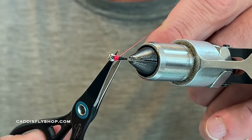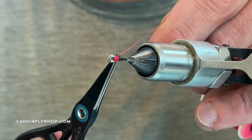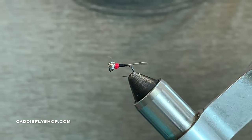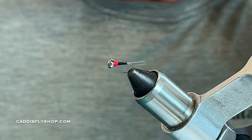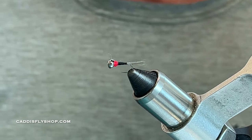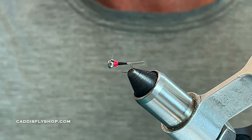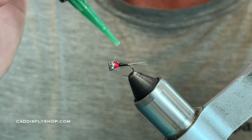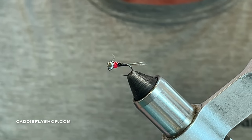Cut that off nice and short — your fly is done right there. But the key to the Perdigon — or I shouldn't say the key — is that little black dot on top. I'm going to take a little bit of the Flow UV resin and roll it with my bodkin.